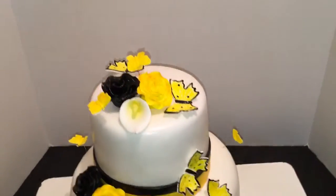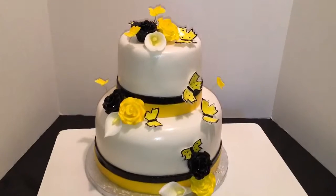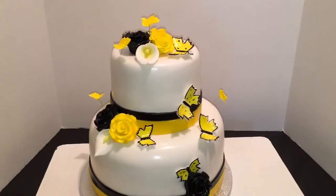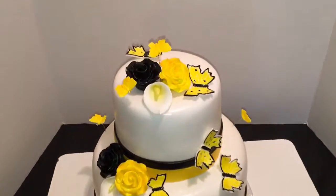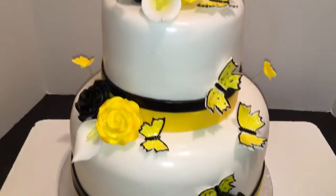So I just used their colors and added her favorite things. All of my decorations on this cake are made out of gum paste, and I did let them dry for about a week and a half, maybe two weeks.